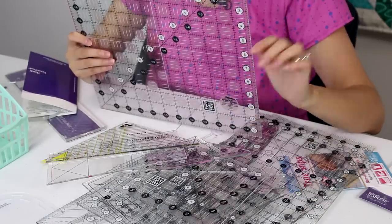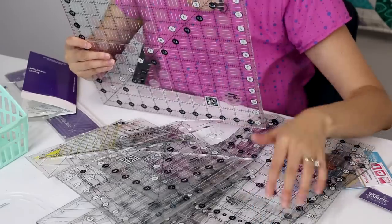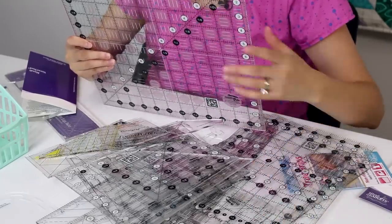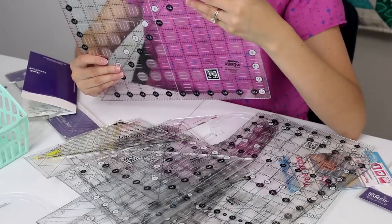This is Creative Grids' twelve and a half inch ruler. You might think when would I really need this, but I've made quite a few quilt blocks that were twelve and a half inches unfinished, so it has come in handy. I also combine this with my eight and a half by 24 inch ruler — I'll use those two together to trim my quilts after they've been finished. So this one actually does come in handy and I love it.